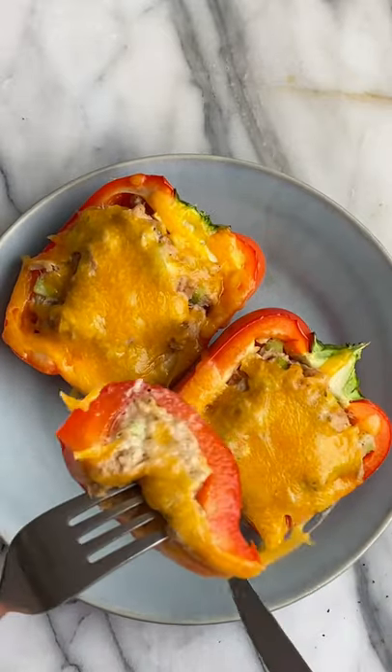For me, eating low carb is not just about eating less bread, it's about eating more vegetables. So good!